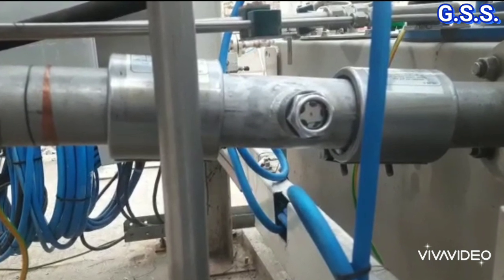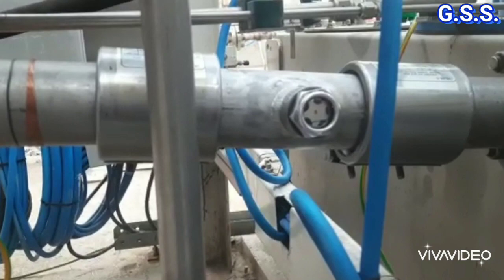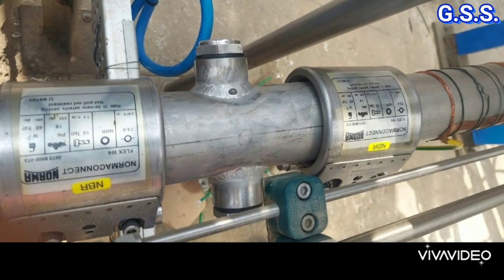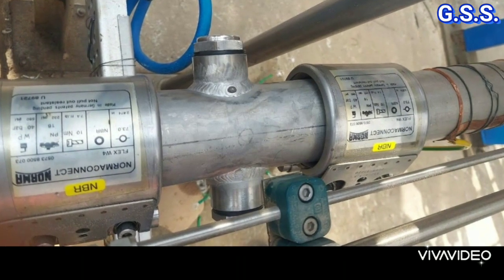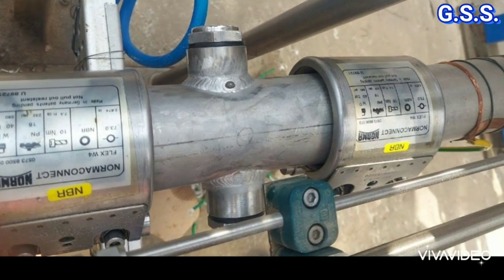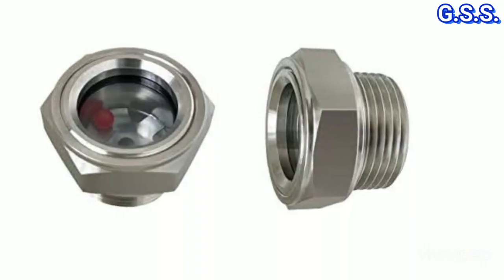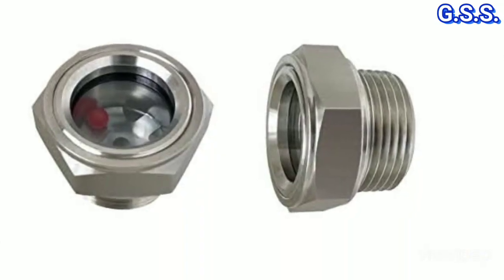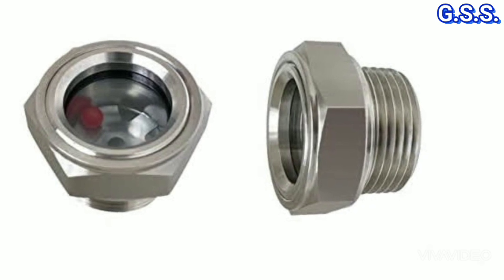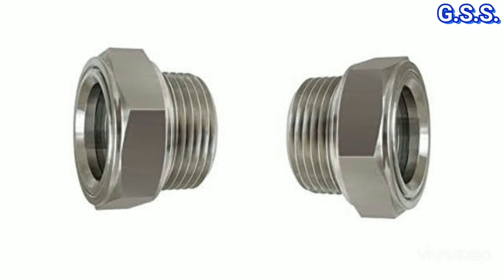This is the enlarged view of the new sight glass made on-site. Two 1-inch screwed half couplings were welded on a piece of 2-inch stainless steel pipe, and on the 1-inch screwed half coupling, a screwed-end sight glass probe has been fitted. This type of screwed-end sight glass probes are readily available in the market.